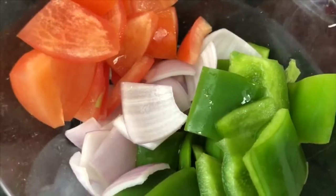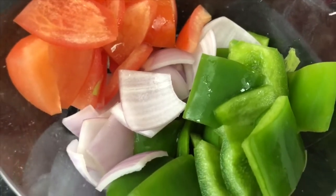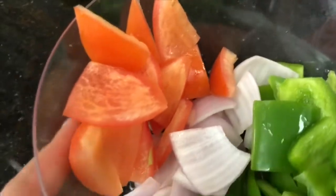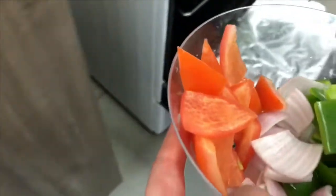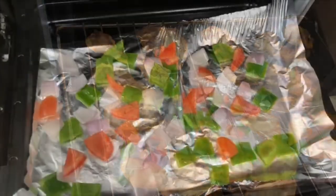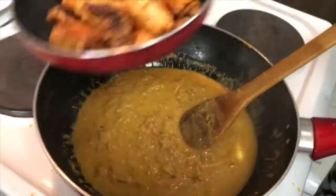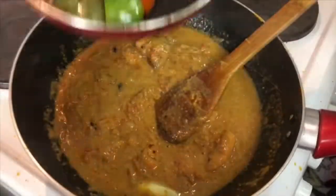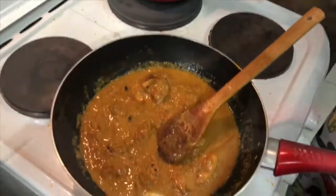Now I'll show you the oven method for chicken tikka. Put your chicken into the oven to cook, and once it's almost cooked, add those vegetables into the oven for just two to three minutes. After your gravy has slowly cooked for 20 minutes, add your chicken tikka and those grilled vegetables into your gravy.